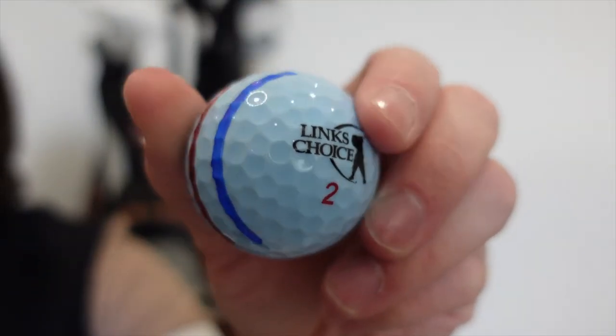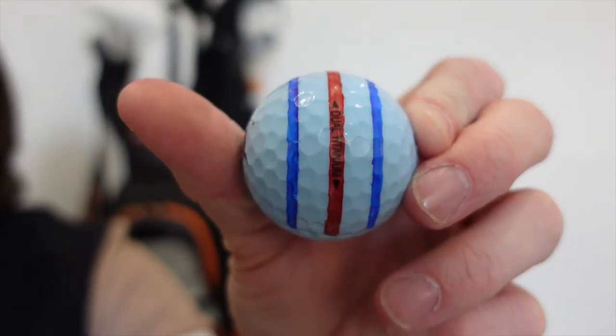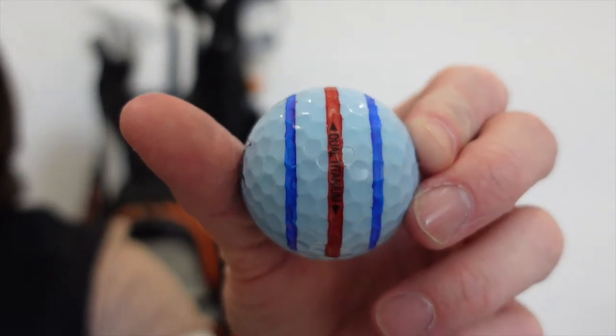I have them in a couple of colours, and this one is one of my practice balls for putting, so I have the triple track which I've put onto them.